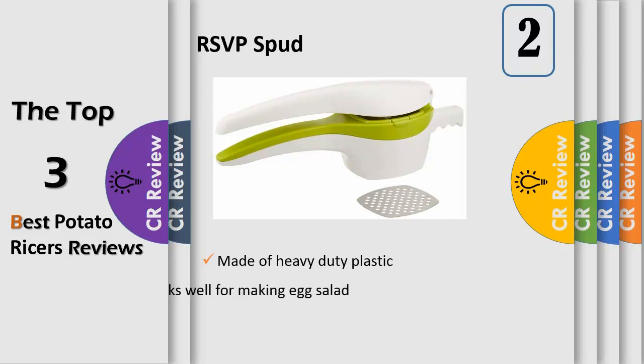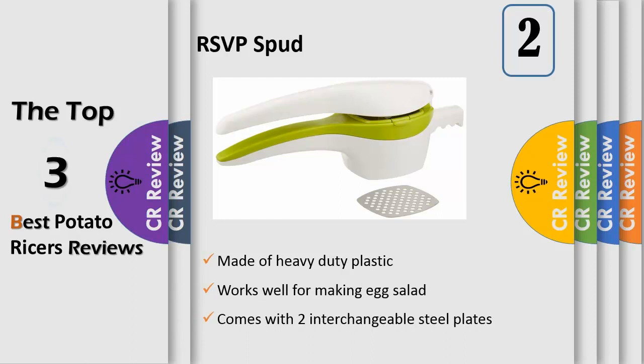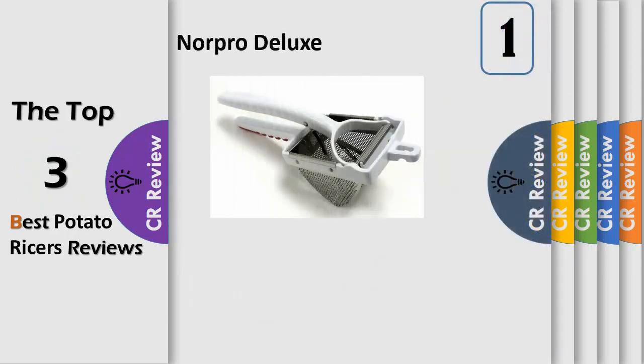Number two: RSVP strives to offer quality kitchen products and cooking tools at competitive prices. The RSVP potato ricer is a perfect example, rated number one in Cook's Illustrated and a customer favorite. The ricer sports a nifty green stripe and is ready to race through piles of potatoes. Made of heavy-duty plastic, the contoured handles provide comfort, while the pot extension holds the ricer steady over most pots. Comes with two interchangeable stainless steel plates: medium and coarse.